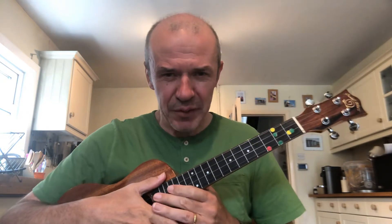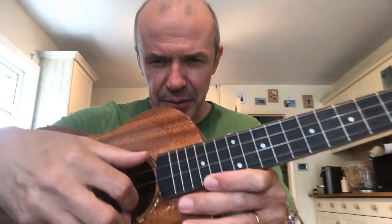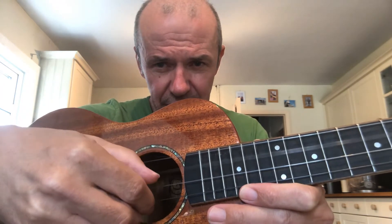Who can remember the names of the open strings? Open strings is when you play a string without pressing any fingers down. We've got our four strings — remember our little sentence? Good Children Eat Apples. Let's do that again: Good Children Eat Apples. One more time: Good Children Eat Apples. And back to front: Apples Eat Children Good.